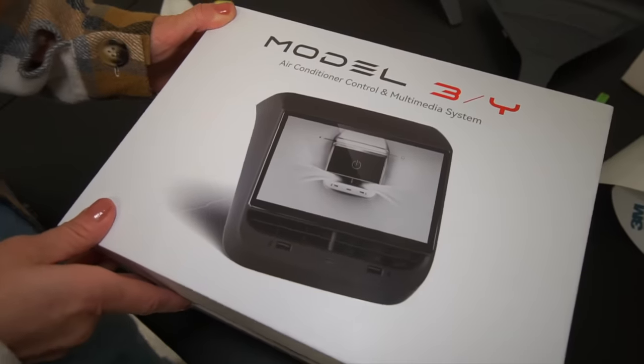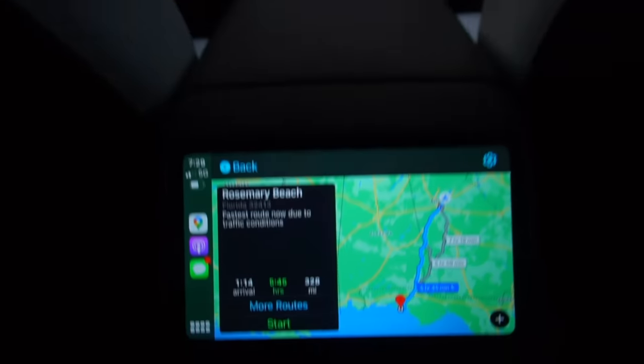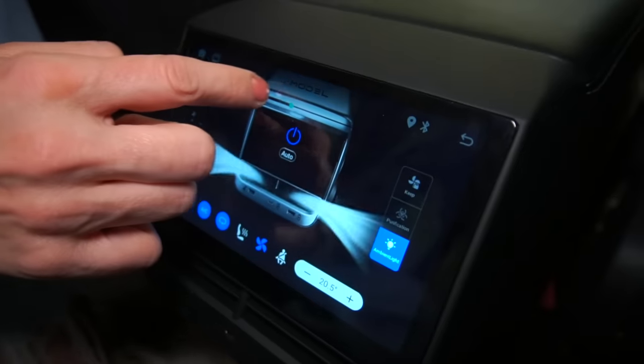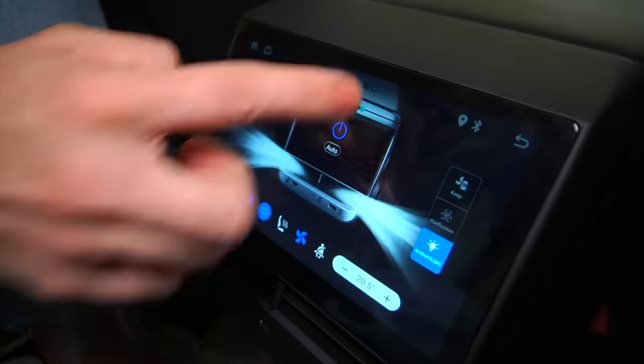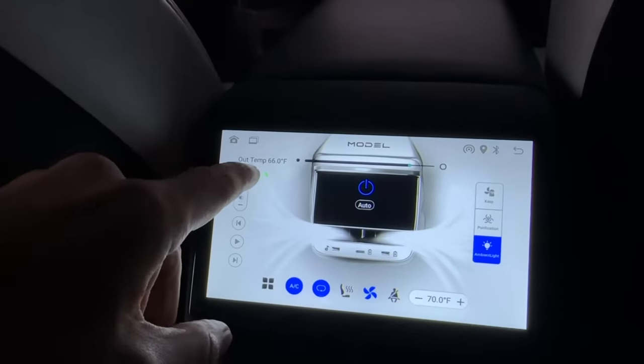And unlike cheaper knockoffs you'll find on the web, this screen is the only one with proper US specs, exclusive to T-Sportline, an American company. They even have an update in the works allowing for Bluetooth headphone access for rear passengers — something even the S and X don't offer.